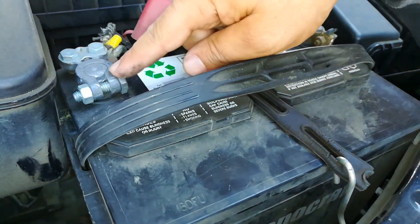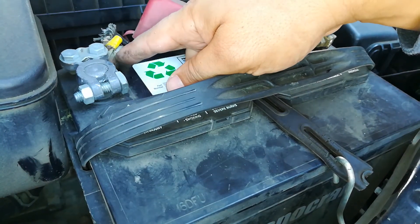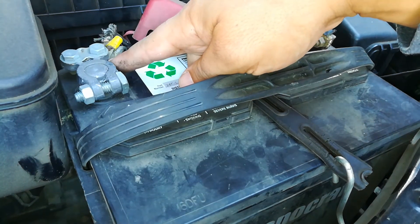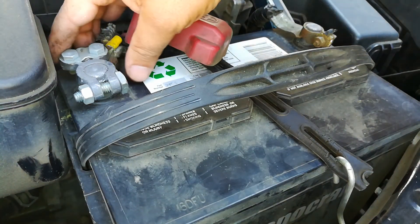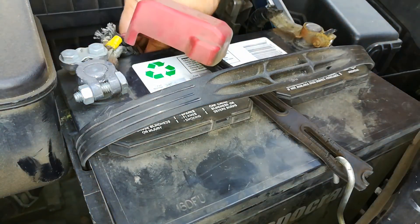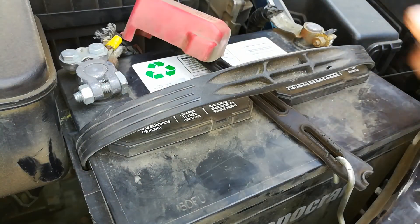This is the positive terminal right here, and this is not the original one it came with. You can see somebody went ahead and changed it out and kind of did a makeshift job — they took the original positive cable and just attached it to this terminal. But this is nice and tight; I don't have any starting problems with this vehicle. But if I did, I would go inspect the cables first.